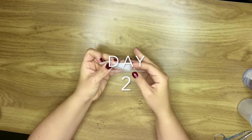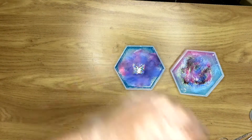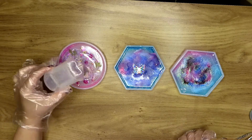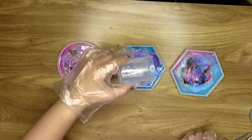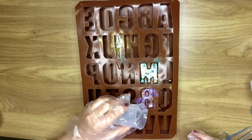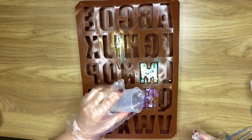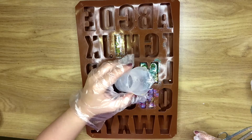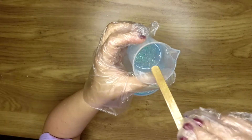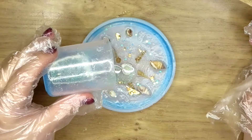Moving on to day two! I put on my gloves and as you can see the first layer dried. I added some clear resin on top because some of the flowers came up a bit higher or some parts were sticking out. I did the same with the letters — just poured a bit of clear on top to seal the glitters in.